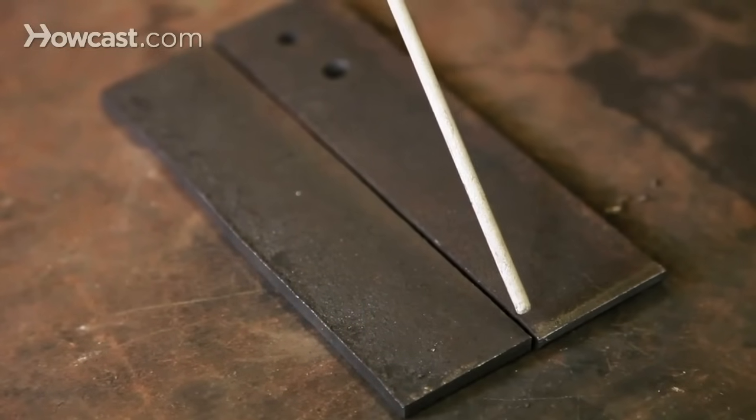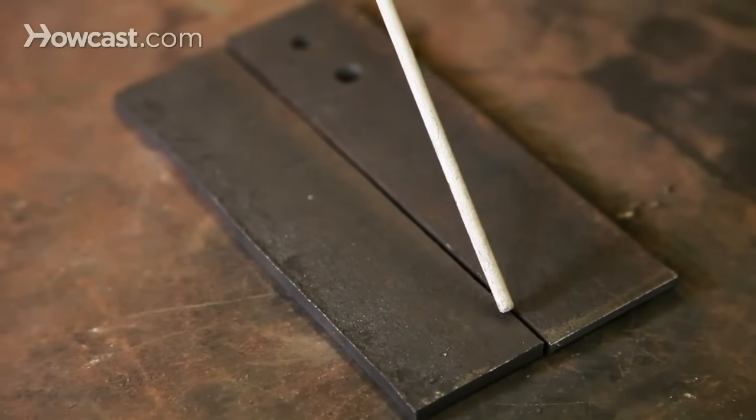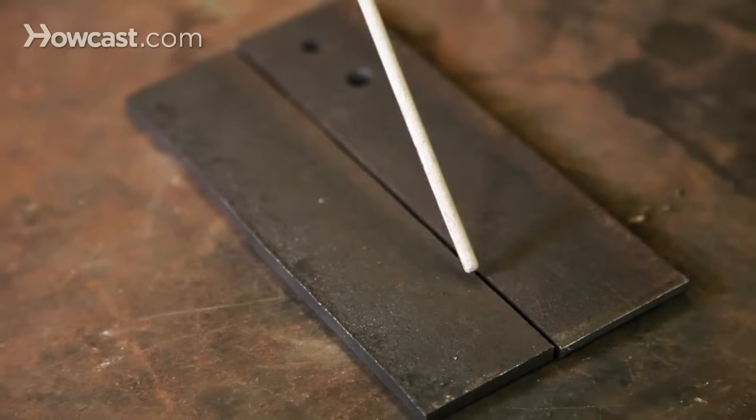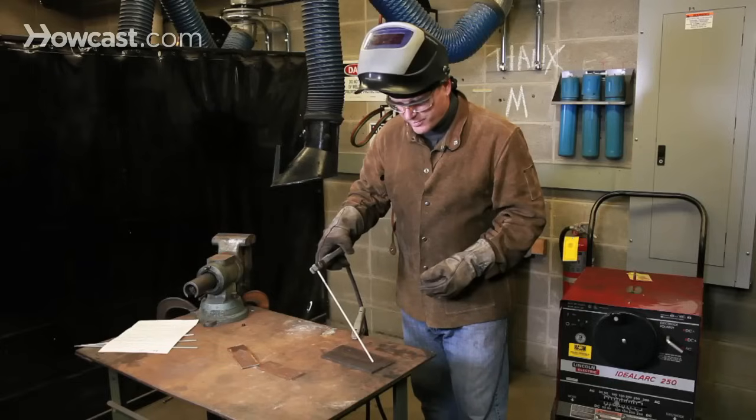When an arc is struck, a common pool of molten metal is created between the two pieces that are being joined. Into this, the melting alloy center of the welding rod is deposited, completing the weld.